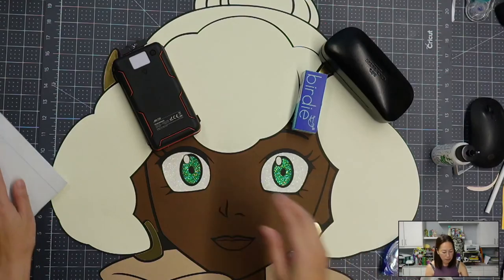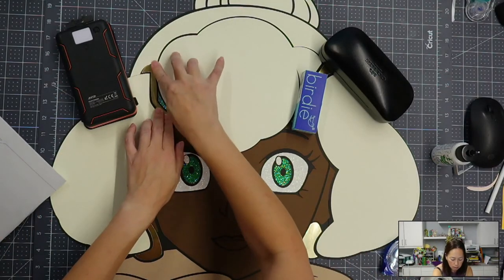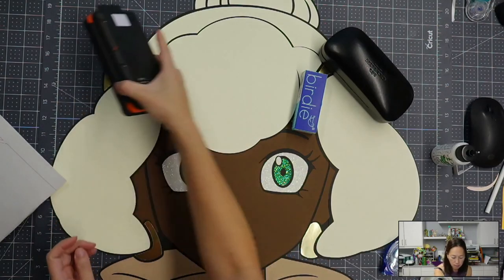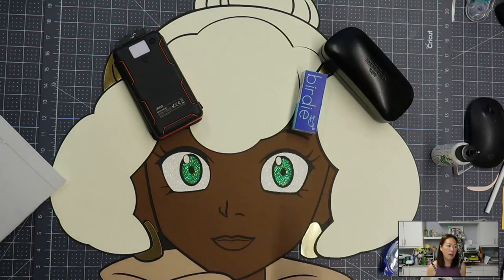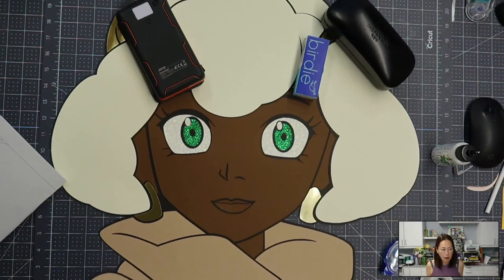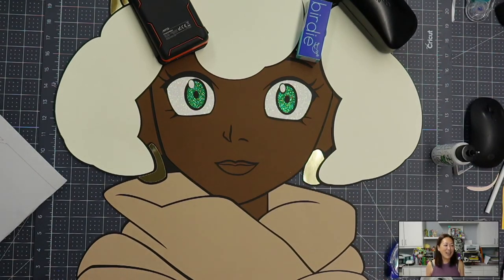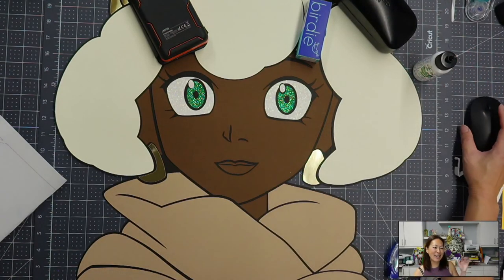So we only have two more pieces left to glue down — the two pieces of hair, and that's it. I'm going to let this dry for a second. Let me know if it's okay — I'll see you guys next time. Thank you so much for joining me, and let me know what you want to see. Talk to you guys soon.